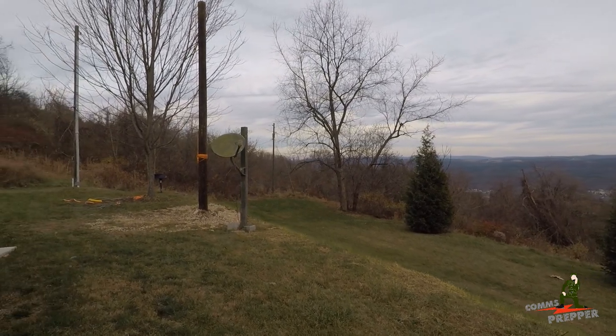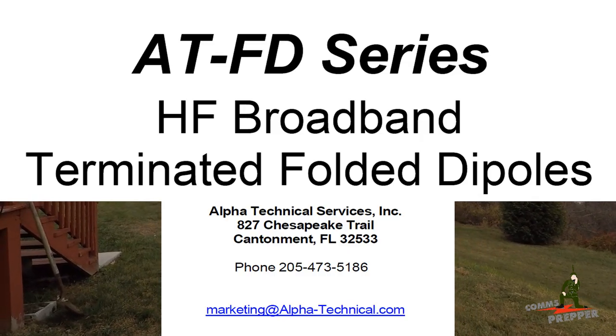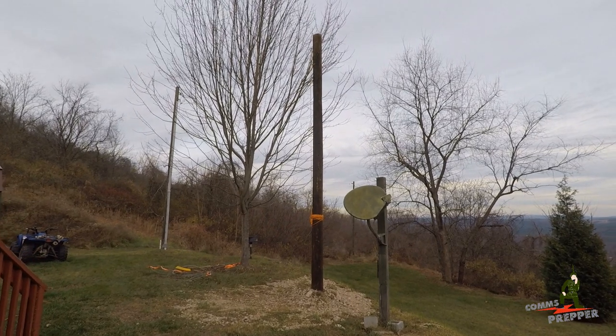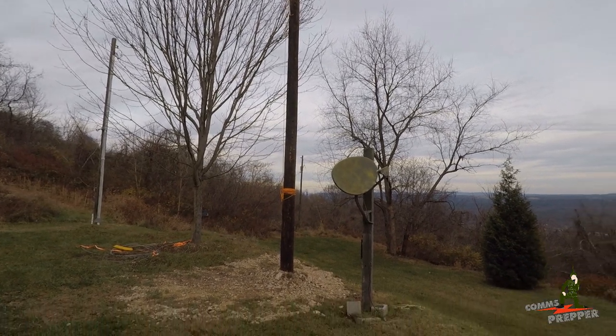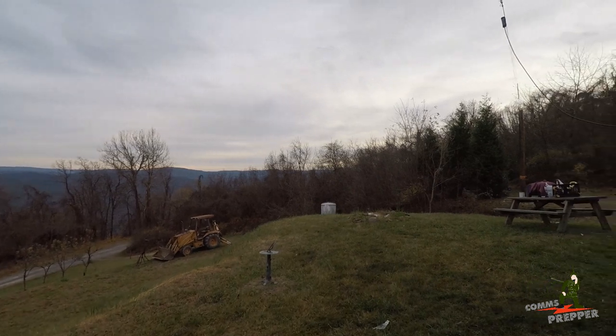I finally got around to installing a permanent HF antenna here at the retreat — an Alpha-Technical folded dipole. I was able to purchase two recycled 30-foot telephone poles and get them set. I have one here in front of the cabin and a second one 100 feet away over by the shed.